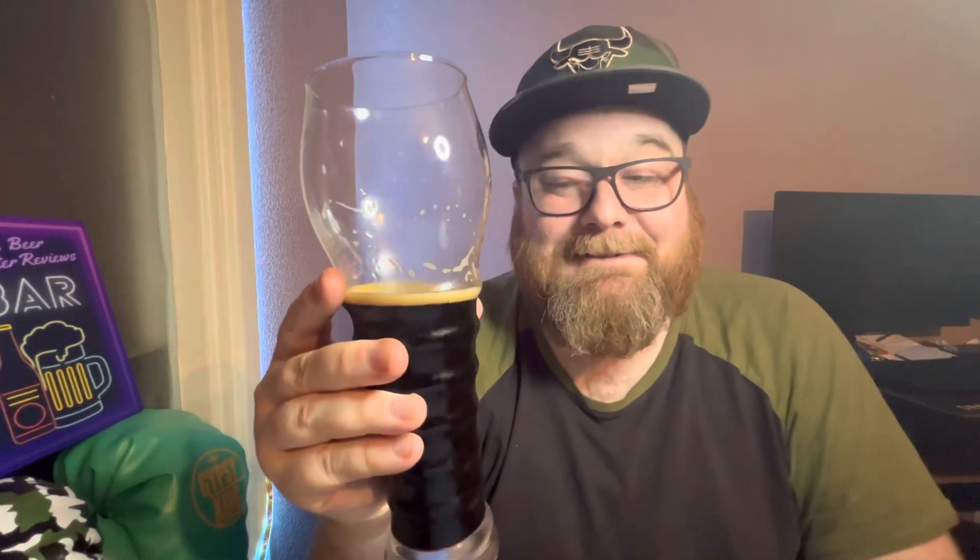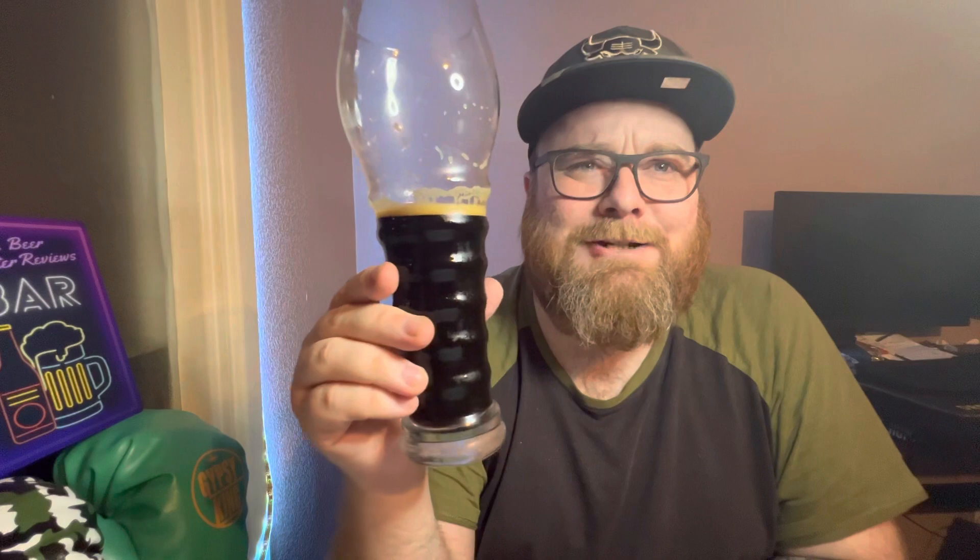A lot of these craft stouts smell like ashtray, but this one doesn't, which is rather nice. Yeah, I'm enjoying this — it really is quite nice. It's not the sort of thing I'll drink loads of. For me this is just a one-can-and-enjoy-it sort of thing. At 7.4% you're not going to want to session it anyway.